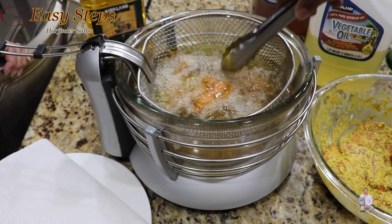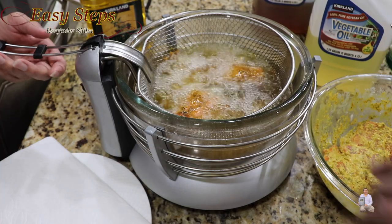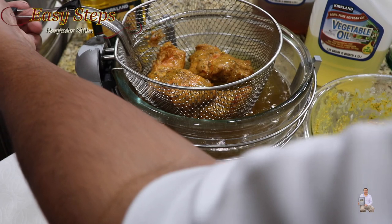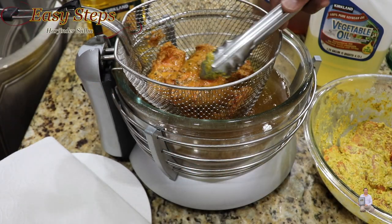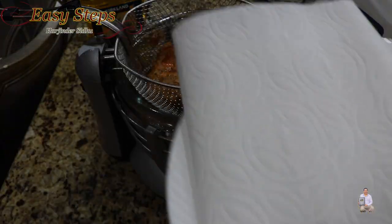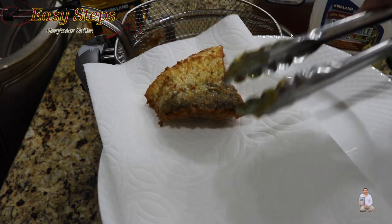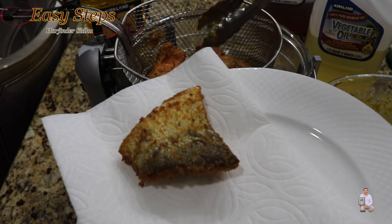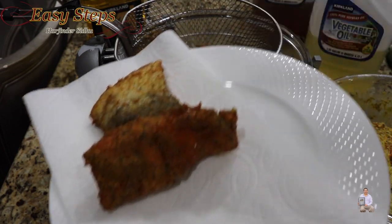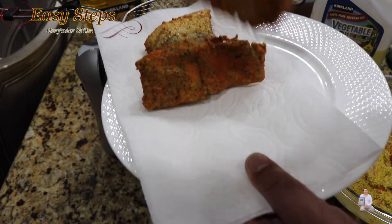A good indication it's fully cooked is when the fish starts to float — if you press it, it will bounce back. I'll give it another minute and then take it out. Leave it here so the extra oil can drain. Place it on a plate with paper towel to soak up any extra oil. Look at that — the skin-on piece is very crispy and crunchy. Try it both ways to see what you like.